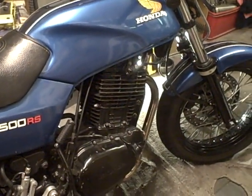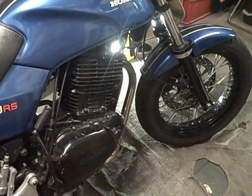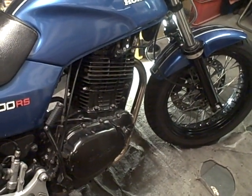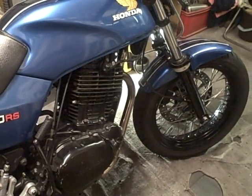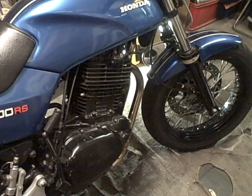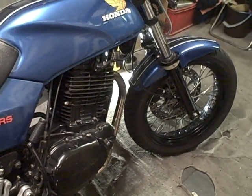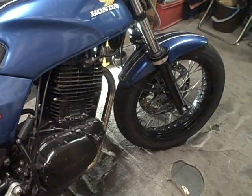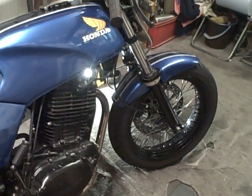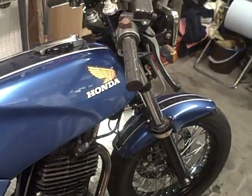I haven't had a chance to take the new front end out on the road just yet because the weather's been a bit iffy. But we'll see what difference it makes. There should be improved braking and damping — the fork action should be a little bit more modern. It was a bit of a pogo stick with the standard forks and uprated springs.